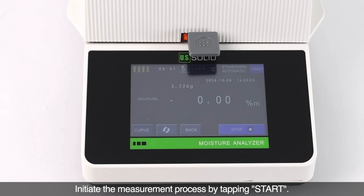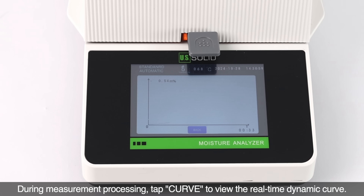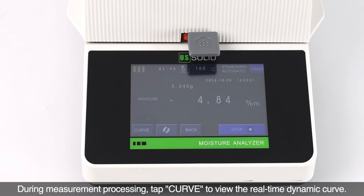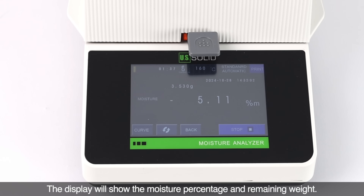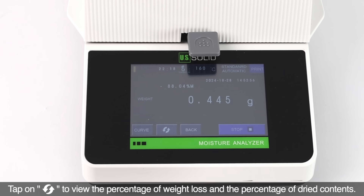Initiate the measurement process by tapping start. During measurement processing, tap curve to view the real-time dynamic curve. The display will show the moisture percentage and remaining weight. Tap on conversion to view the percentage of weight loss and the percentage of dried contents.